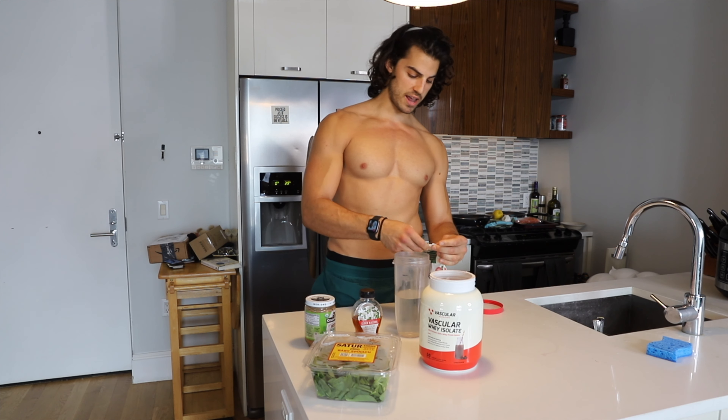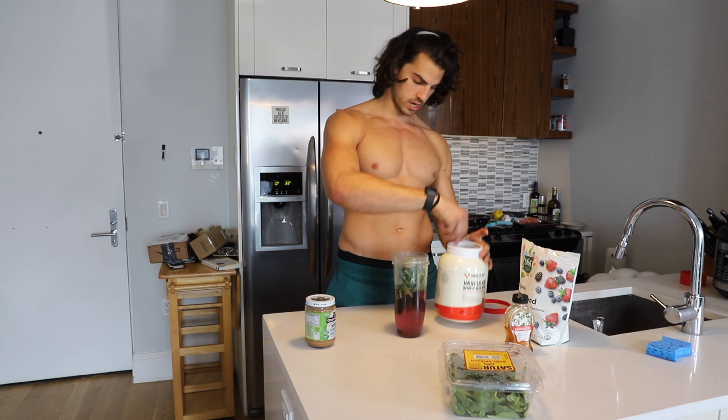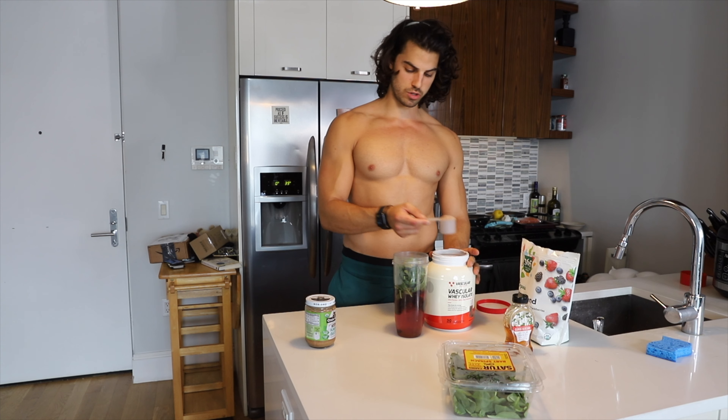Some spinach — about a handful, really as much as I can fit in there. Spinach is cool because it doesn't taste like anything and it makes you super anabolic bro.